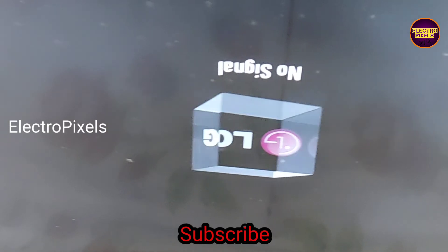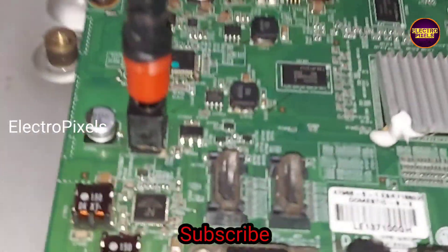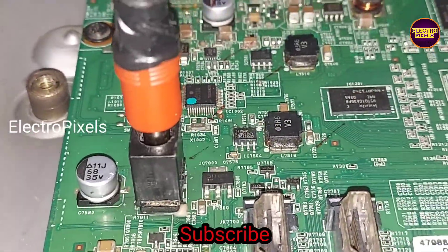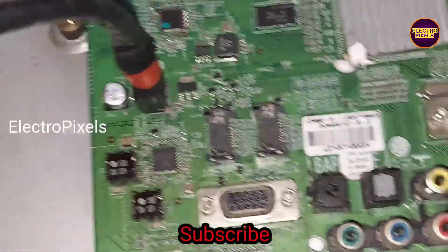That's it. Hope you like this video. See you in another video with another interesting topic. If you like our channel, please don't forget to like, share, subscribe, and press the bell icon for getting further notifications. Thanks for watching.